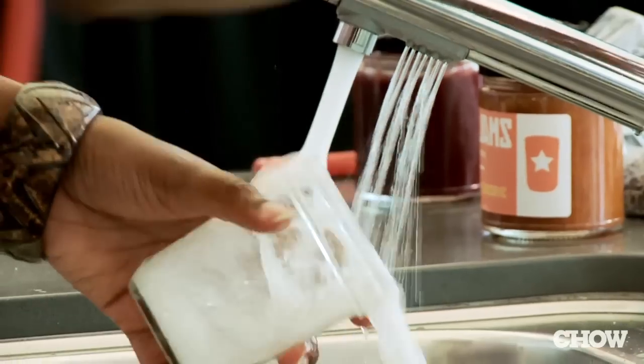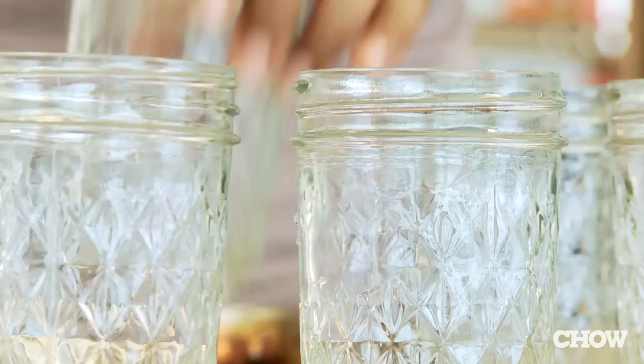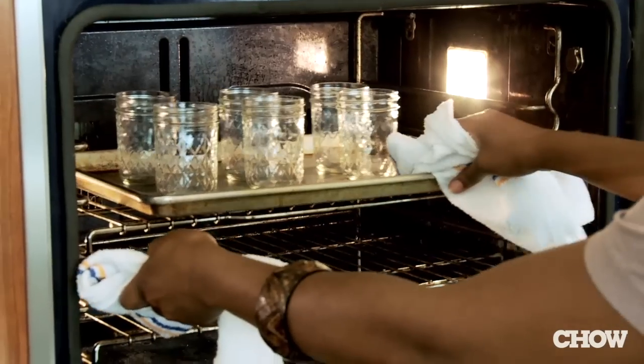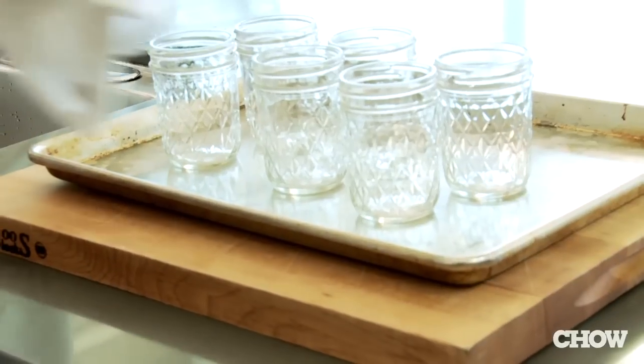Wash your jars with hot soapy water. Dry them and place them on a cookie sheet. Place them in the oven set at 200 degrees. Let them sterilize for about 10 minutes. When you're ready to can, take your hot jars out of the oven and put hot jam into hot jars.